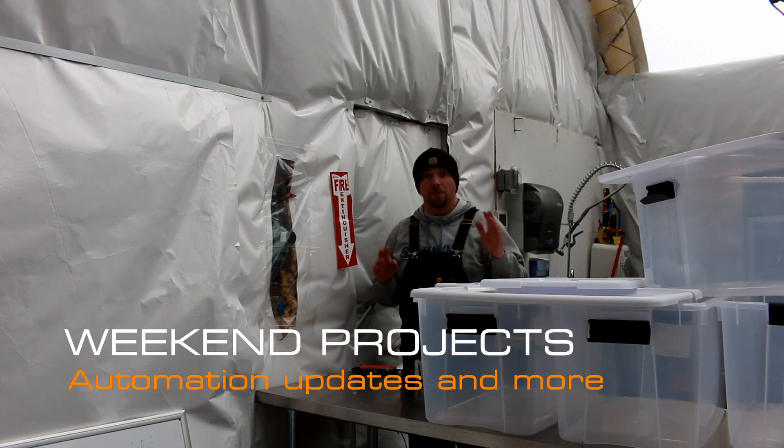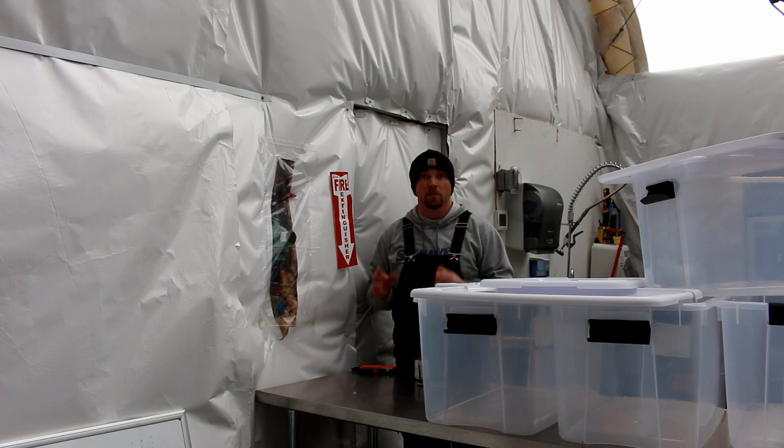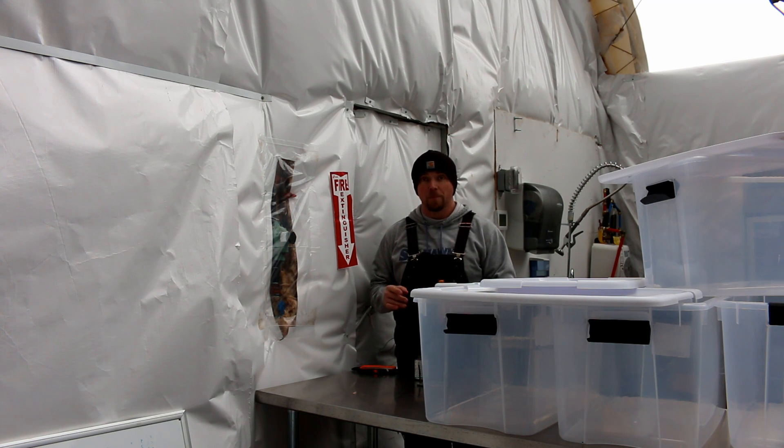Hey there Mission Control. Today I got a few projects I need to get started on and I'm hoping I can get them done. There are going to be some automation updates, things I've been wanting to get to for quite some time. So let me give you a quick rundown on what we need to do.